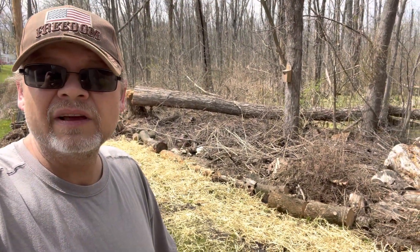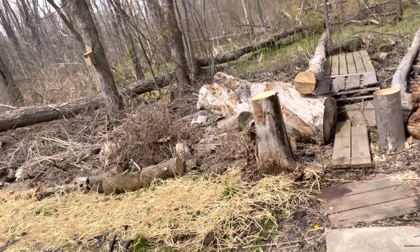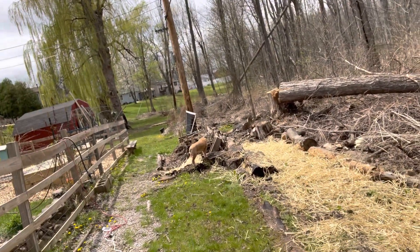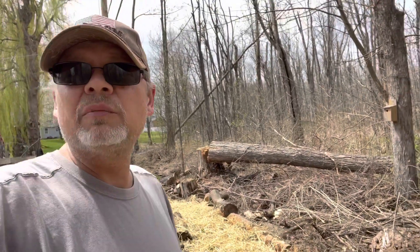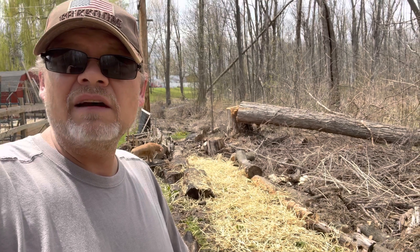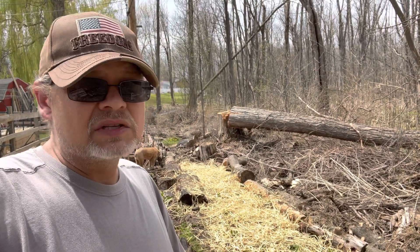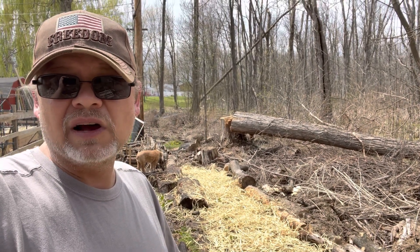There you have it — our wildflower garden for the year, all set up. We got plenty of straw in there and plenty of seeds. A couple of important points: number one, you need to have that soil broken up before you plant. Just laying it on top of the dirt is not gonna do anything. I've tried it — you have to break up that soil.